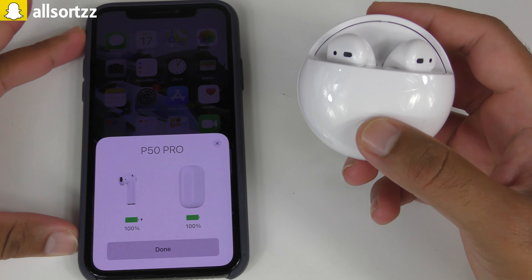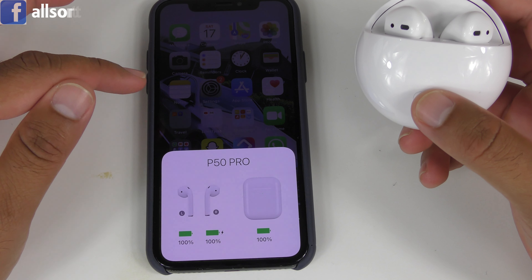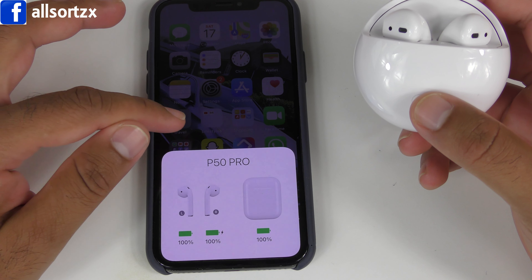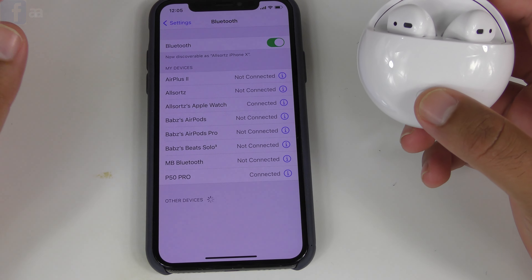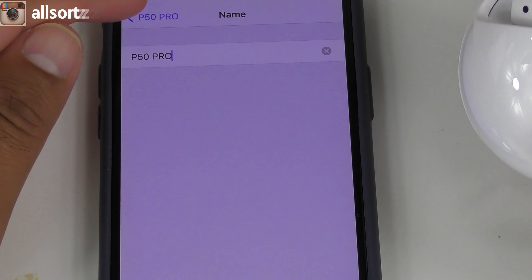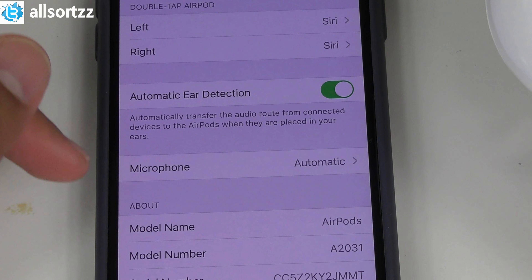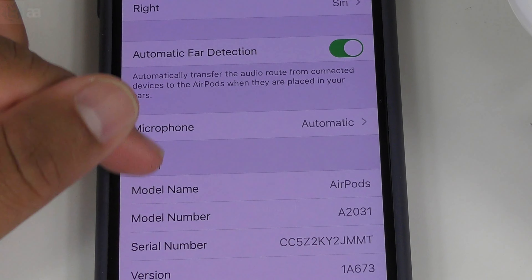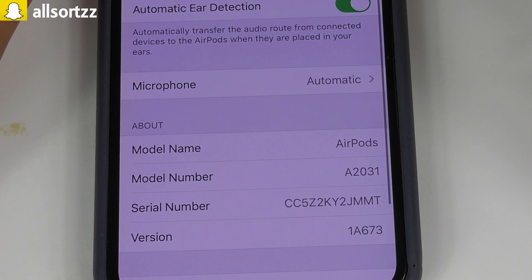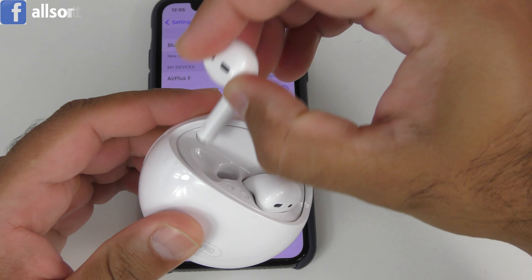Connecting via Bluetooth - there we go. It shows up as P50 Pro with the pop-up feature. Let's press done - the battery percentage is right there. Going into settings, yes you can change the name, and there's also left/right, Siri, ear detection settings, and an about section. That's good - at least you can change the names and everything.